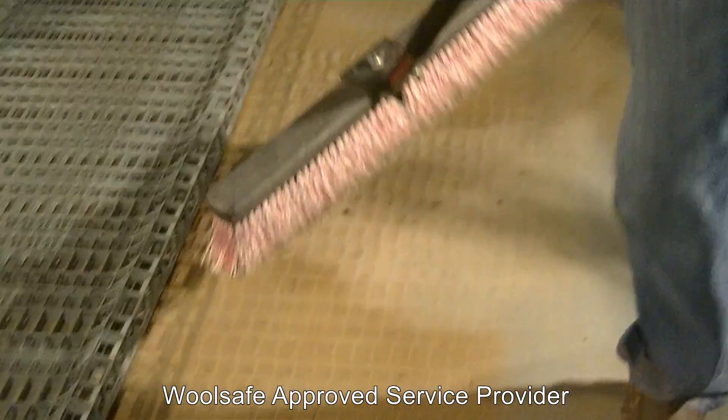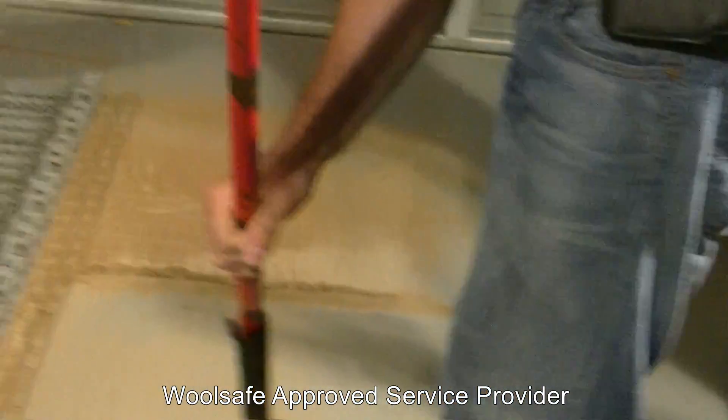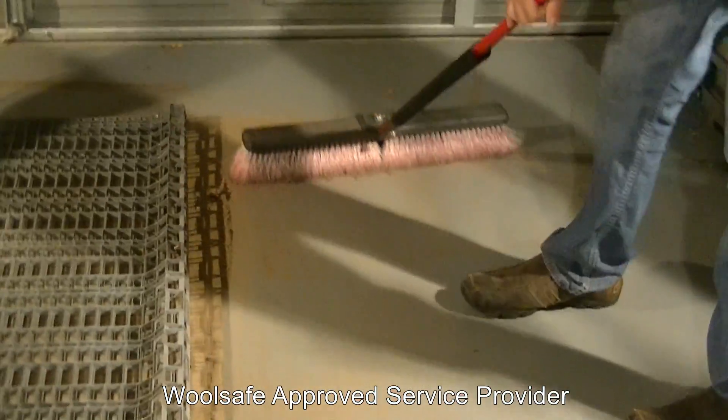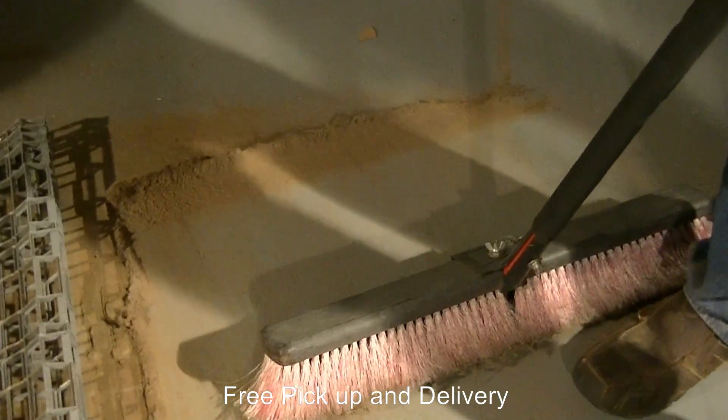If we zoom in a little bit, you can see it is actually very, very significant. Obviously not every carpet is going to come out with this kind of soil, but that is pretty significant and demonstrates the advantage of using a carpet beater on all types of carpets.